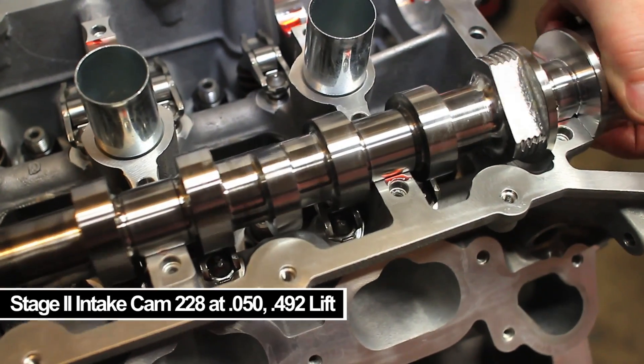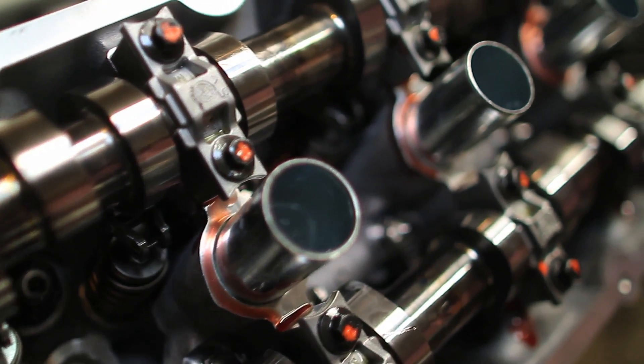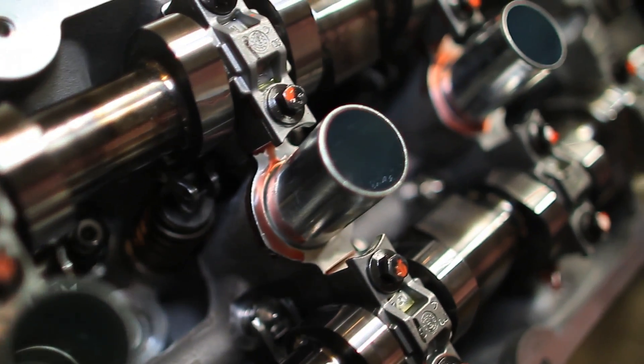For the camshafts, we contacted Comp Cams. The stage two intake cam is 228 at 0.050 while the exhaust cam is 223 at 0.050. This gives a really nice blend for a turbocharged application such as ours. We wanted to keep the variable valve timing because we're willing to give up the couple of extra hundred RPM on the top end rather than running a crazy spring and locking it out.